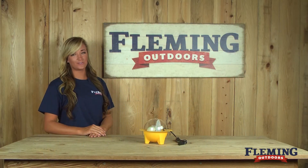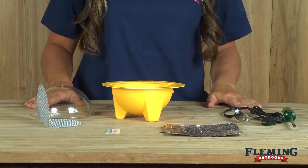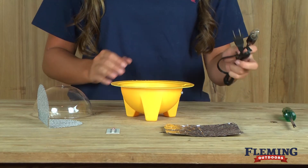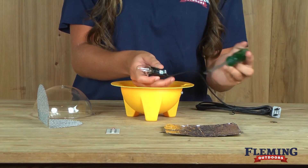Hey, my name is Morgan with Fleming Outdoors and today we're going to show you the Chick Bader Egg Incubator. To install the Chick Bader, put your screw into the yellow base. Once you've done that, take your light bulb and cord set and install it with a Phillips head screwdriver.